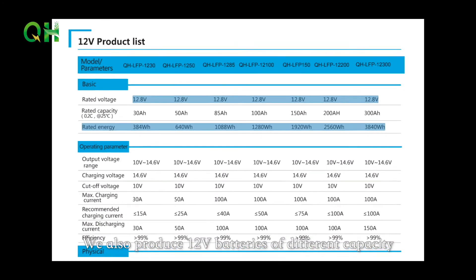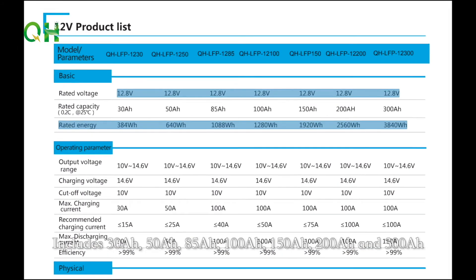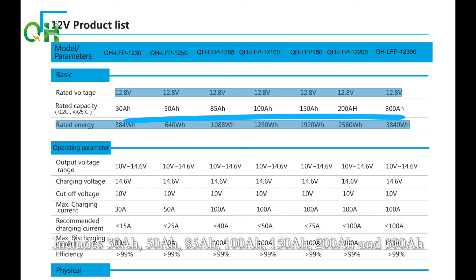We also produce 12 volt batteries of different capacities, including 30A, 50A, 85A, 100A, 150A, 200A and 300A.